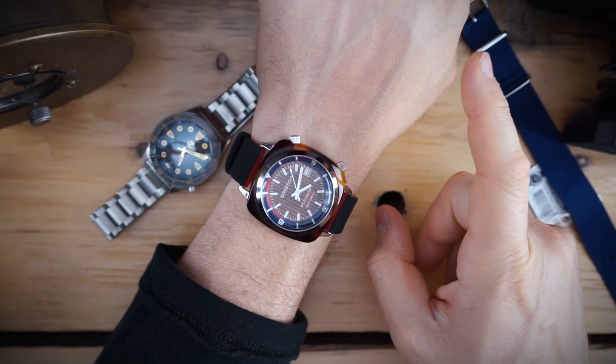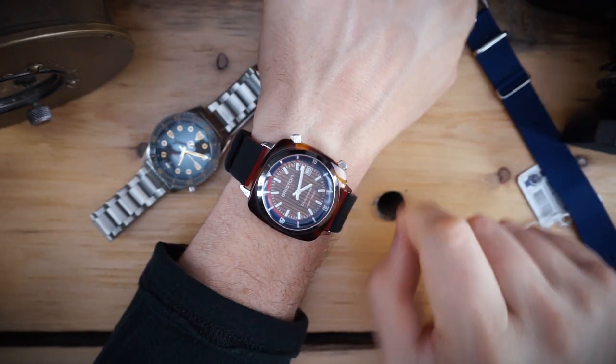For the lume shot — the lume isn't too bright on this watch. The hands are brighter than the indices. The inner rotating bezel is loomed and you get orientation from the triangle at 12 o'clock, and there are running seconds. As for price, it's $590 — a little on the higher side for a watch powered by an NH35, however this does include the acetate tortoiseshell shroud around the stainless steel case, making it a little different and special.